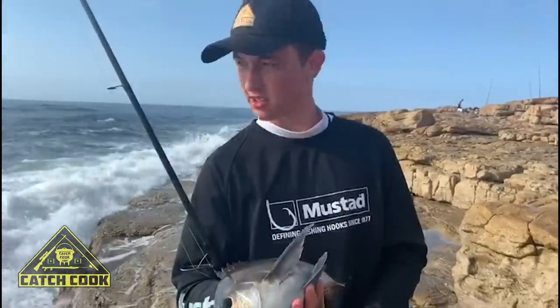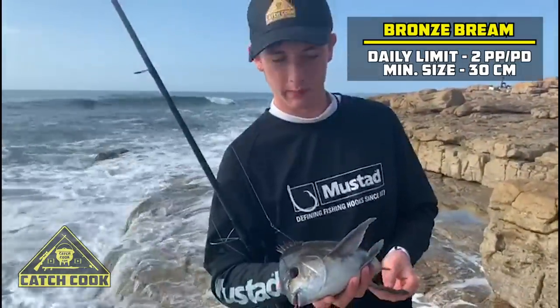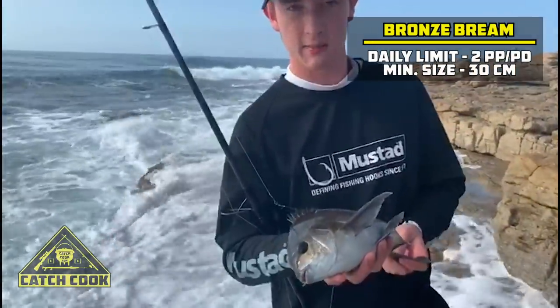I think so. Alright, so this one, he's looked down pretty far — down in the throat. So we're going to keep him. The legal size is 30cm and you're allowed two per day. There you go guys, you saw my son Josh just get a nice little bronze bream.